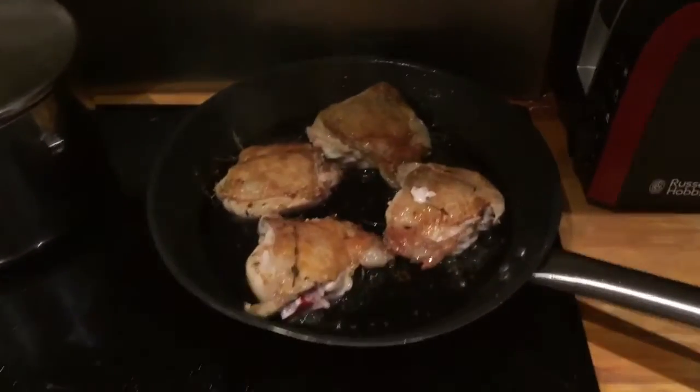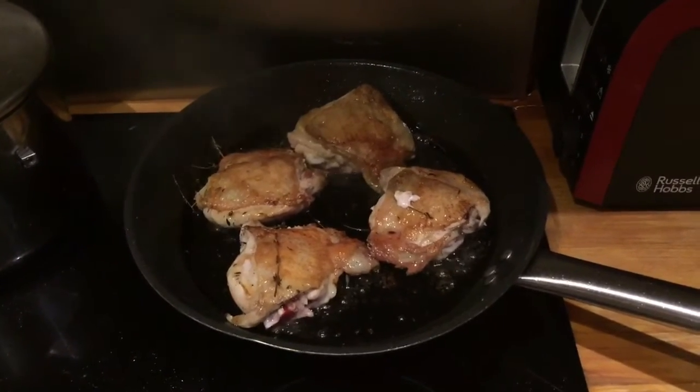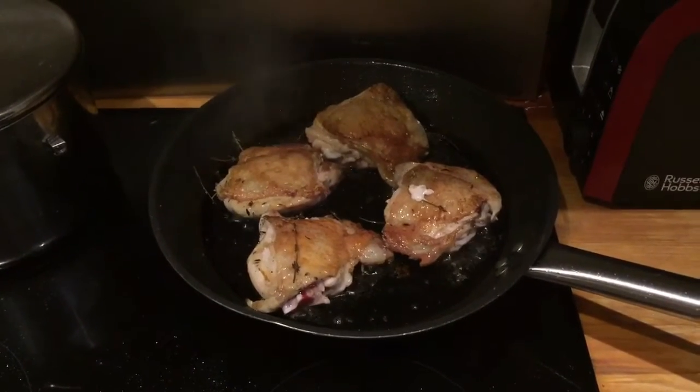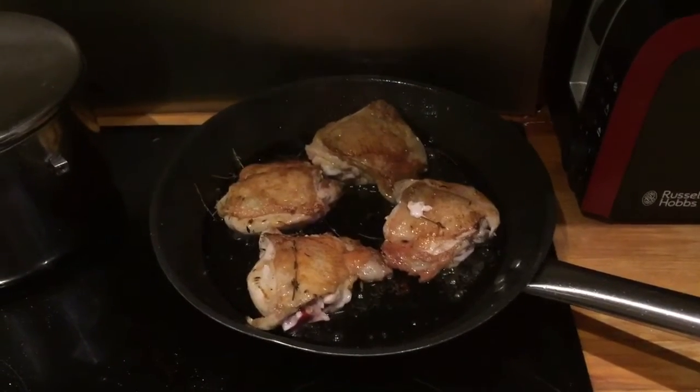You can see that I've turned over the chicken now — nice and crispy, none of the skin torn. So what we're going to do is have about at least five minutes just on their own in the pan, then I'm going to add the other ingredients and some chicken stock.